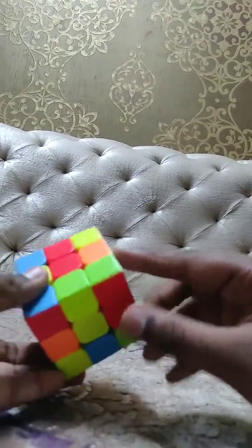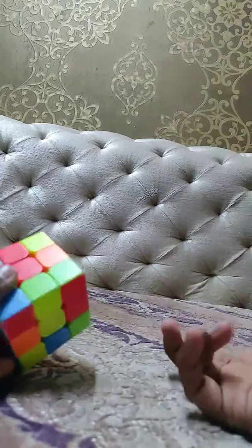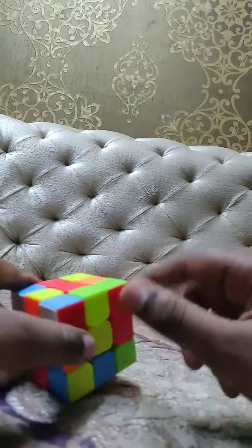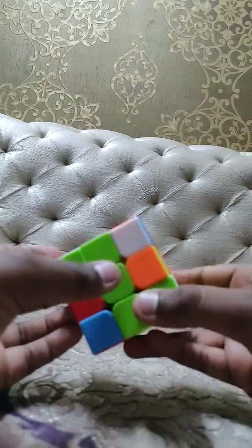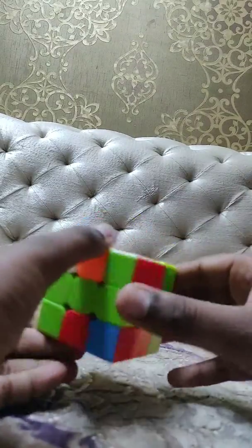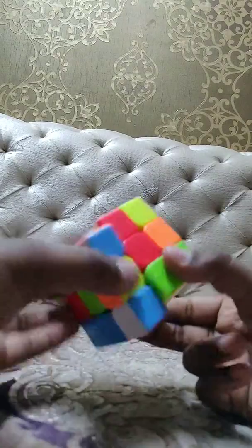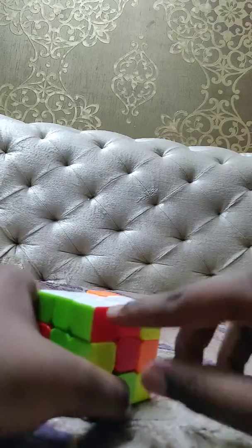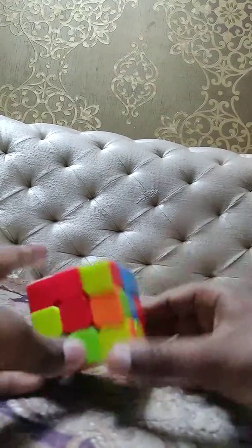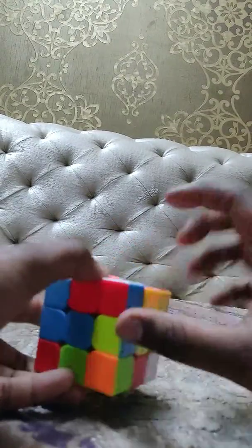You have to put this block, and you will be confused. So what you have to do — see the colors. Green and red. Take it near the red and green centers, put it in between them. Again here and like this — it will be. Another will be like here.